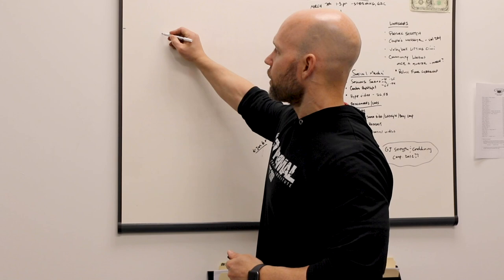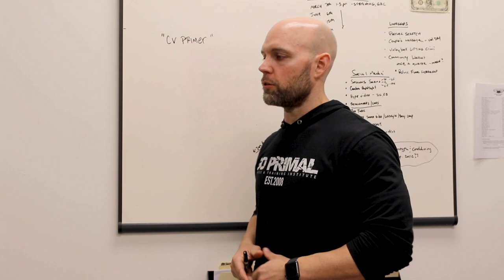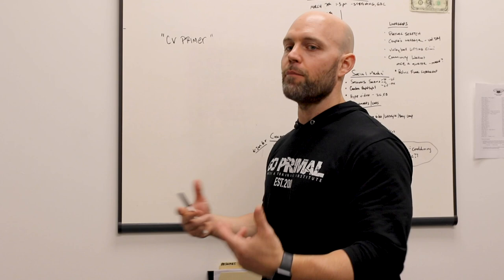We call it a cardiovascular primer. The intent here is not to crush the athlete or the client. The intent is just to get the heart rate up a little bit, excite the nervous system, and prepare them more fully for the meat and potatoes of the actual workout.